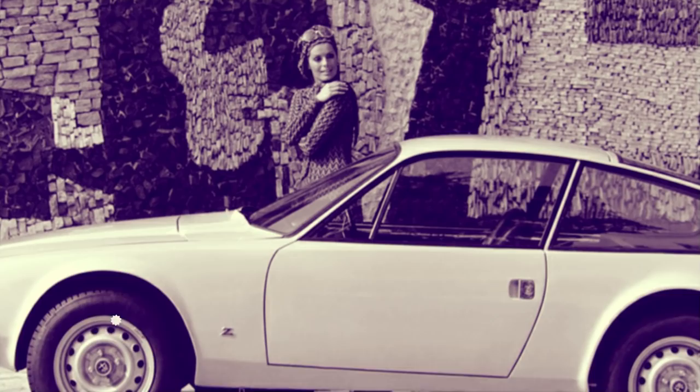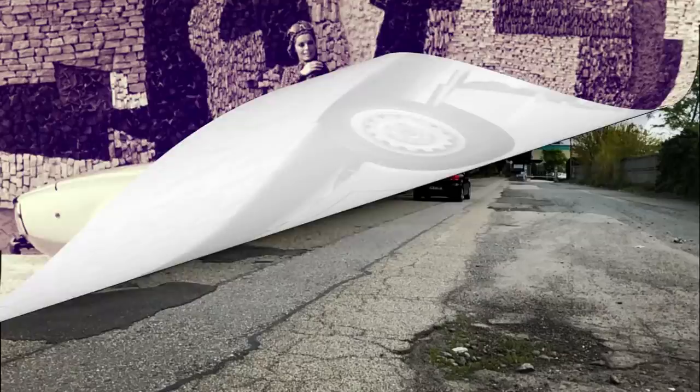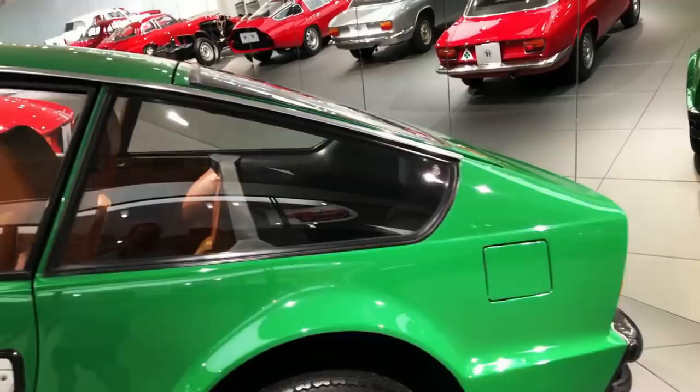The Junior Zagato was presented in October 1969 at the Turin Motor Show and went on sale shortly after, at a rather steep 2.3 million Italian lire — when the regular GT Junior, equipped with the very same running gear and a four-seat cabin, retailed for around 1.6 million.